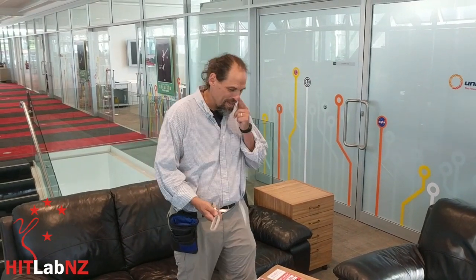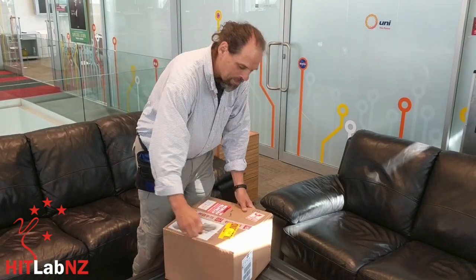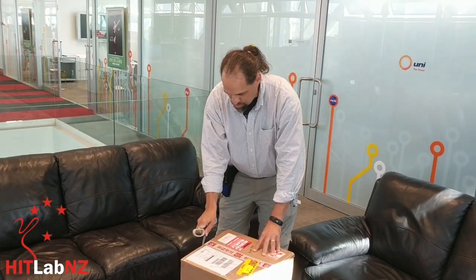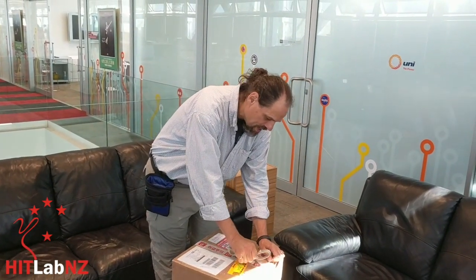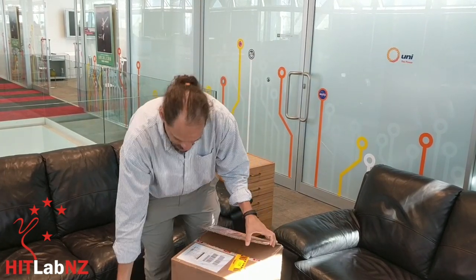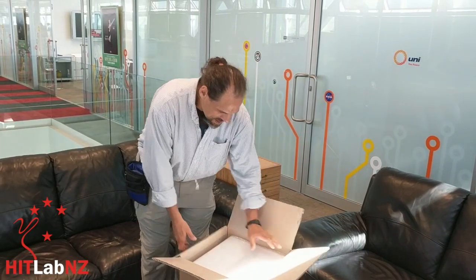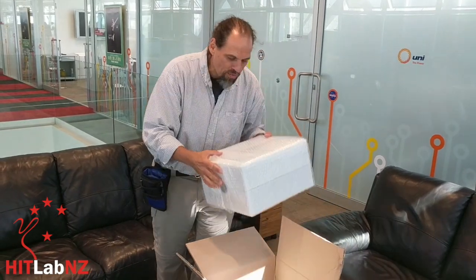Hi everybody, it's Rob Lindeman. I'm here at the HitLab New Zealand for another great unboxing. We were fortunate enough — we submitted a couple of applications to Lucid VR to get a new head-mounted display that has built-in eye tracking and EEG. It's a Korean company, L-O-O-X-I-D-V-R. You can check them out. And they were nice enough to accept two of our proposals.